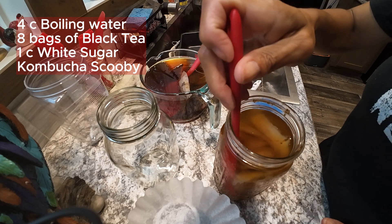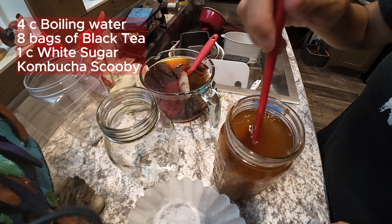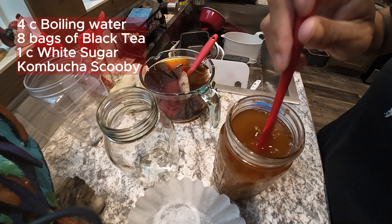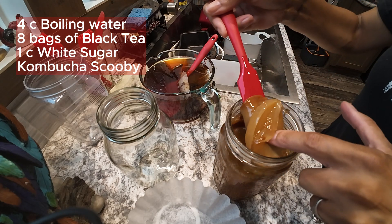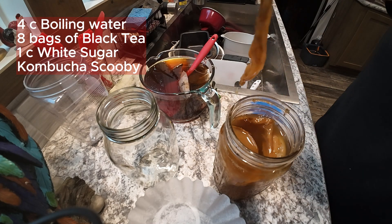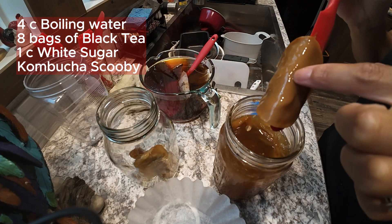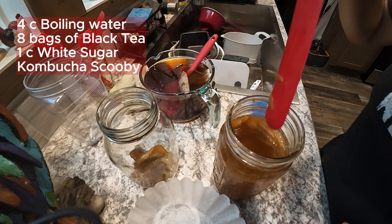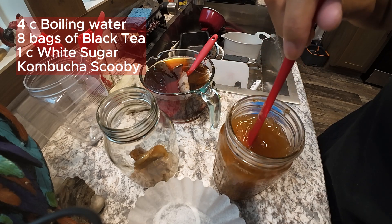Now the nastiest thing about this job is picking up the 'booger' — that's what I call the scoby. I clearly have lots of them in here. I'm just going to take a scoby from the old jar and put it in the new one, because that's what you're supposed to do. I'll use this dark one — it smells very vinegary, so we're good to go.